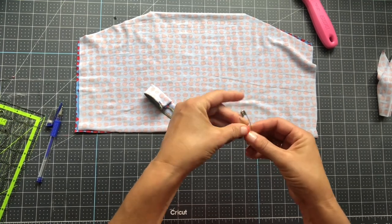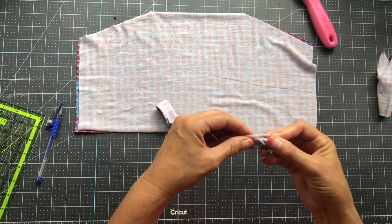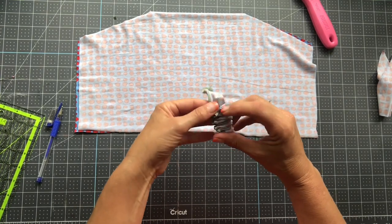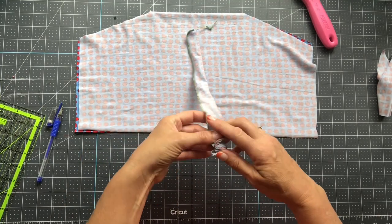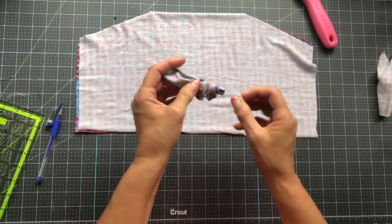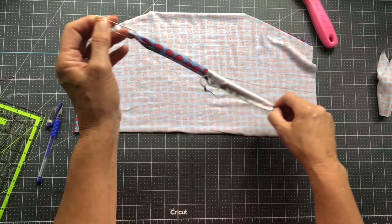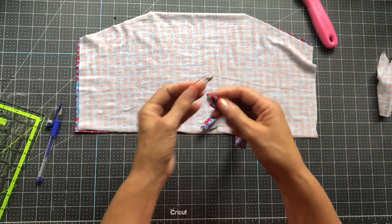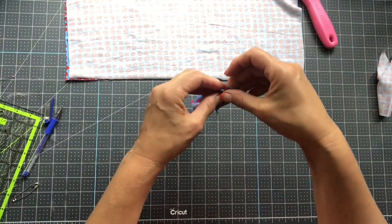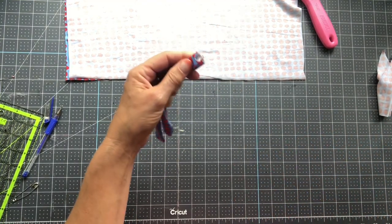I grabbed a safety pin and I'm turning this right sides out. Then we're going to put our loops in place, and sew the gaiter basically the same way as the other gaiters — the only difference is this slight change for the loops. I'm folding the tube in half and cutting it to get two equal loop pieces.